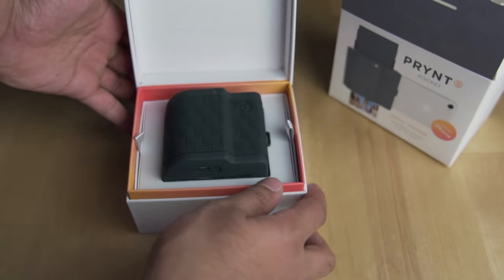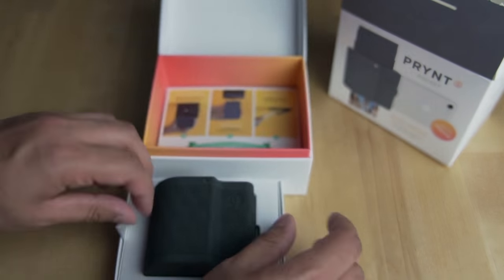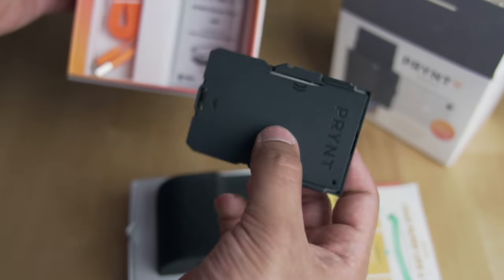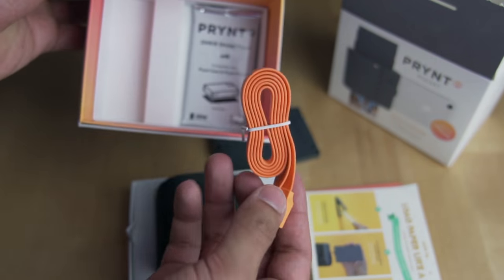As far as packaging goes, I can't fault Print — superb. You get the device itself, the magazine, 10 sheets of paper for printing, and an orange micro USB cable to make you look interesting.